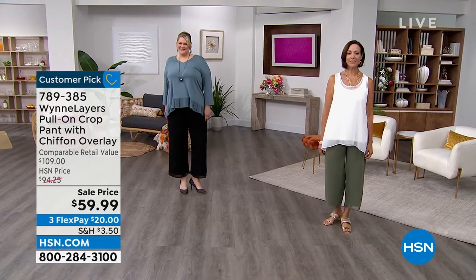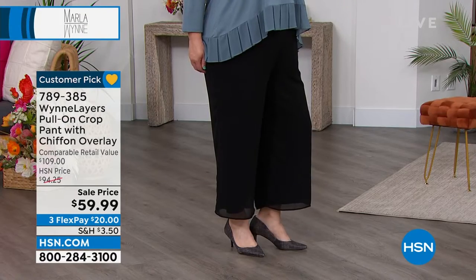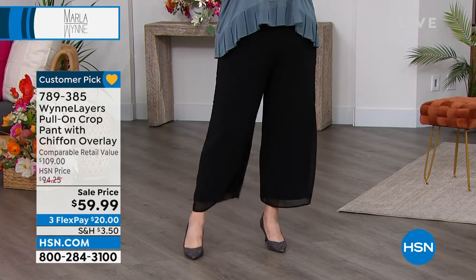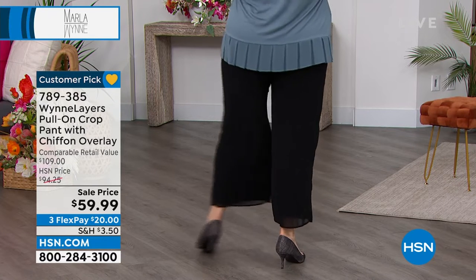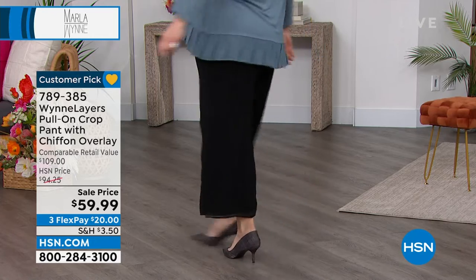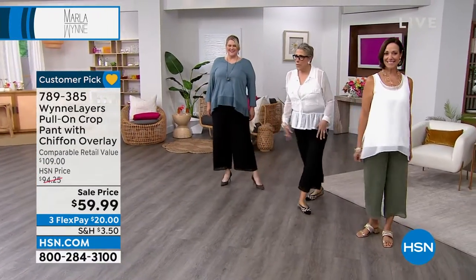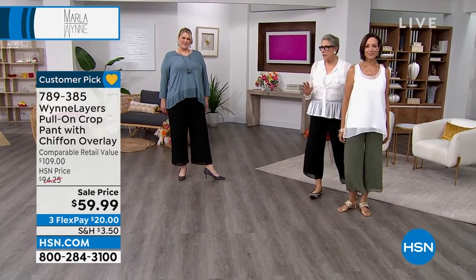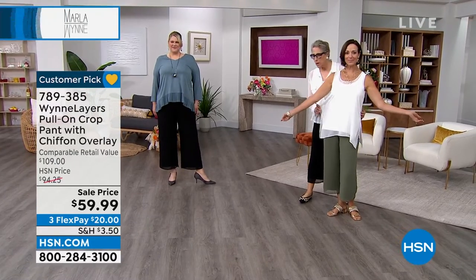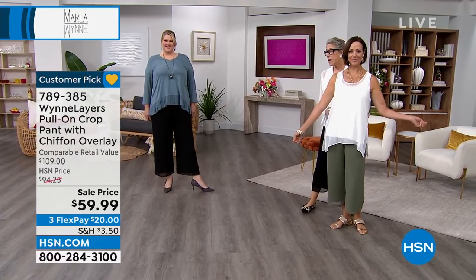Here are the pants that Jamie and Donna are wearing — it's a pull-on crop pant with a chiffon layer. I have them on too and I love the entire look, styled in a totally different way. I love that flow on the bottom, and since I've got a flowy pant, I'm going to wear a slightly more fitted piece. We have these little chiffon tanks in almost every color of these pants.